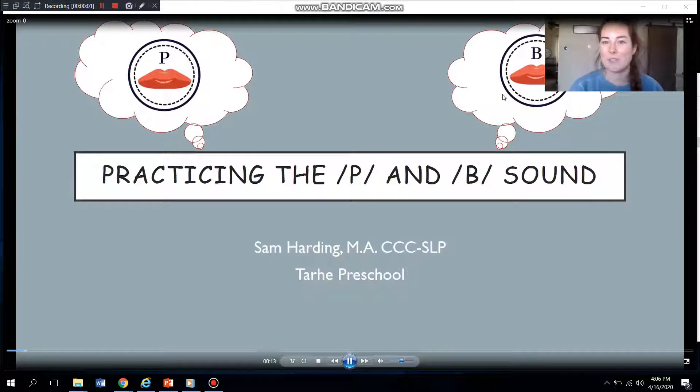Hi guys, this is Sam Harding, speech-language pathologist at Targhee Preschool. I am jumping on here today to provide you with some tips and tricks on learning how to say the P sound and the B sound.